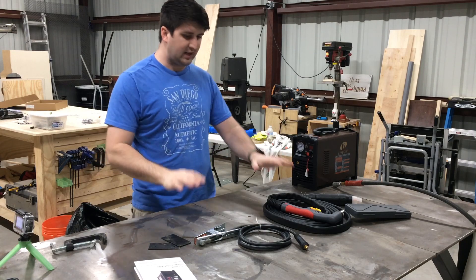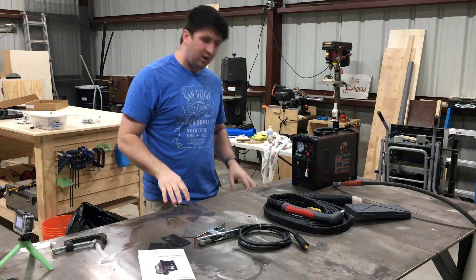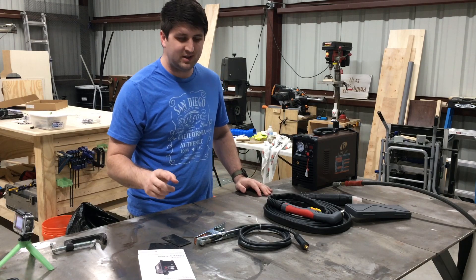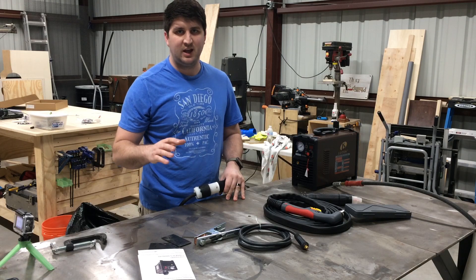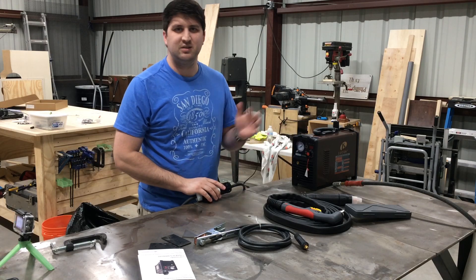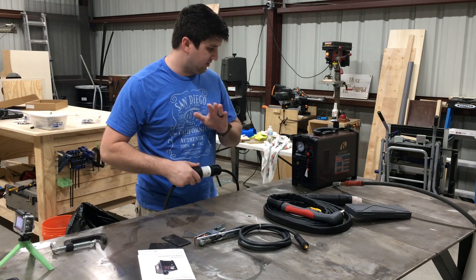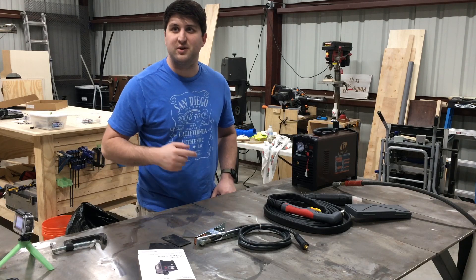I've gotten everything together, I've gone through and read through the whole user's manual, which ended up being a good thing. On the plug, it's a 30 amp plug, however in the manual it does say that it requires a 60 amp breaker, so I'm glad I read that. Instead of changing the plug out, I just went ahead and ran an entire new breaker for this. That way I didn't have to change the plug on their machine, potentially void a warranty, and then I made an extension cable from the panel. So now we're going to connect everything else and then fire this up and do a first cut.